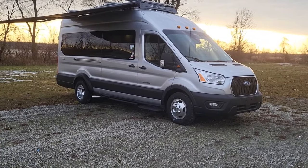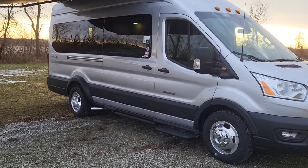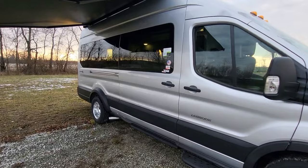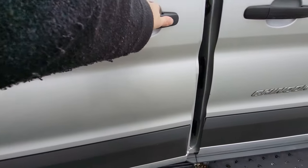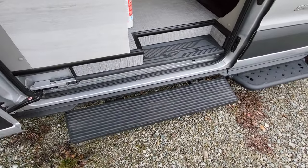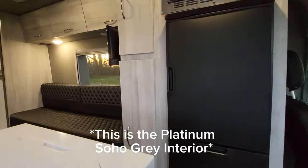300 watts of solar, and instead of doing a generator we do a second alternator with GenDelete. I'm going to take you guys inside — I'll open the outside door here. We order this Ford factory step to come out when you open the door.